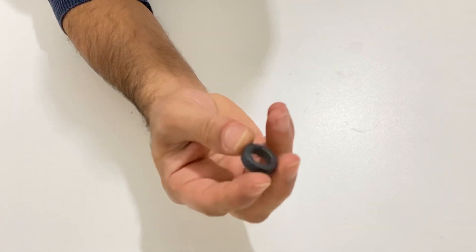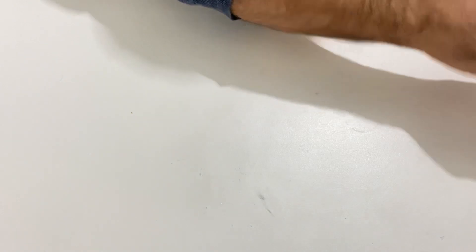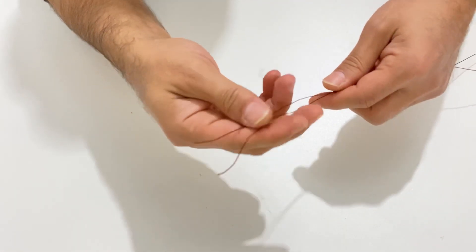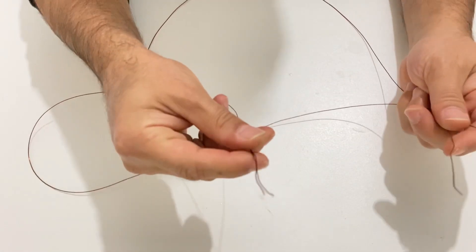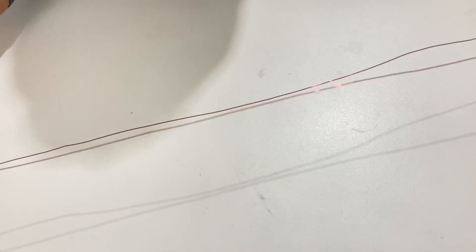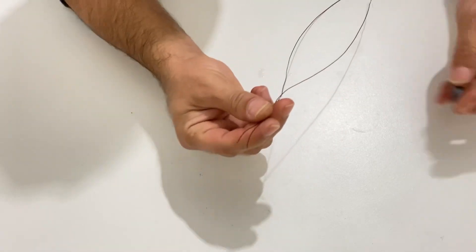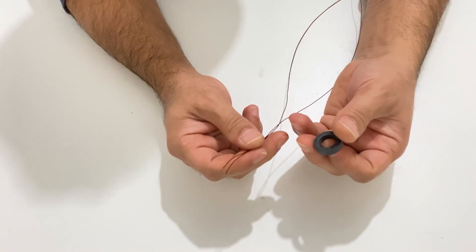I have a ferromagnetic ring here — as you can see it's a very small ring — and I also have two pieces of copper wire. It is 0.8 millimeters copper wire, two pieces, about half a meter each. Now I will wind this copper wire on the ring and make our toroidal transformer.